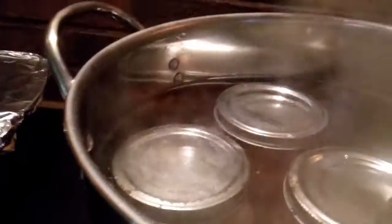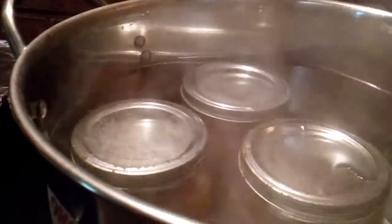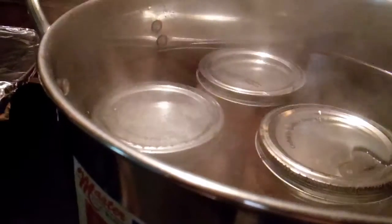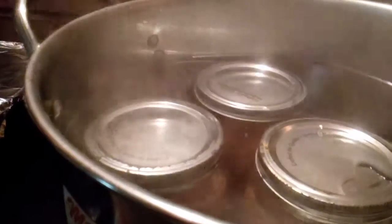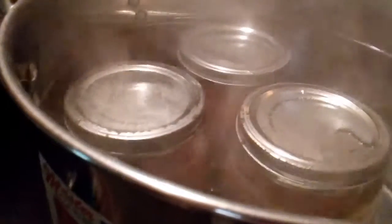Did you hear that? One popped — already sealing. I love this. Hold on, maybe another one will pop. One's about to pop. Not the jar popping — just the seal, the sealing. This is so exciting. I love that sound. It didn't even take 15 minutes.